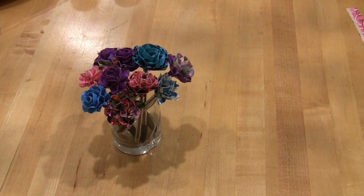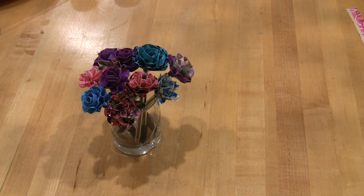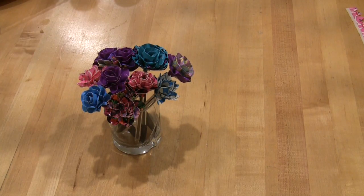Hi! Today we're going to learn how to make flower pens with duct tape flowers. They're pretty and functional. There are a lot of videos about how to make duct tape flowers. These flowers are both faster to make, smaller and lighter than the most common design where each petal is made from a separate piece of duct tape.